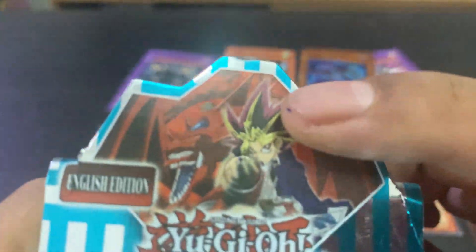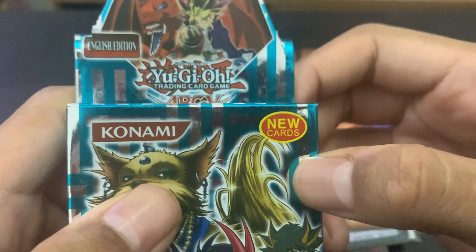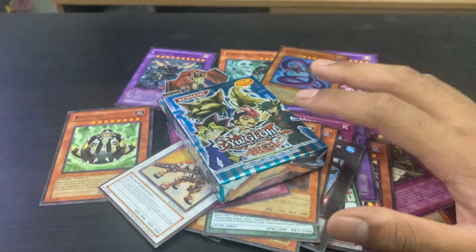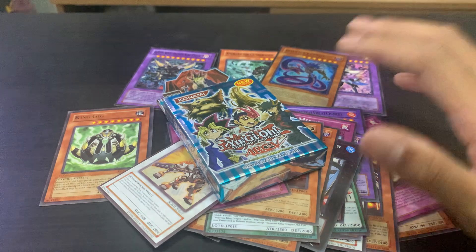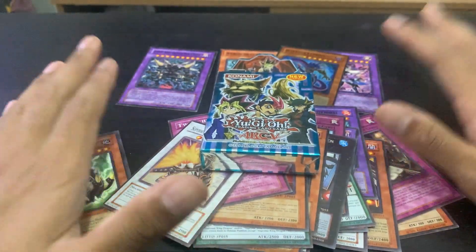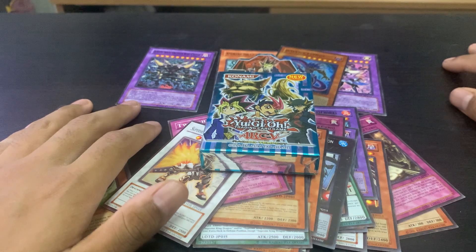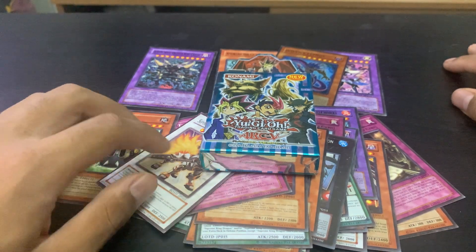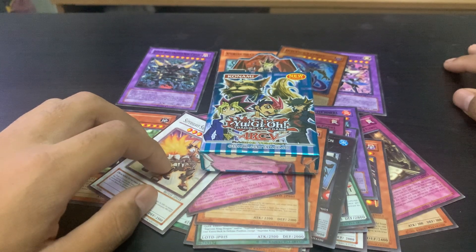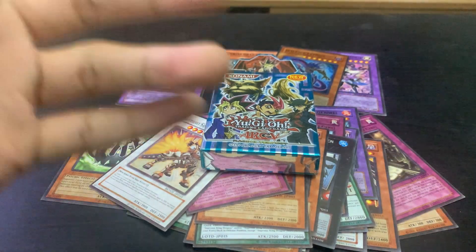So clearly this is clickbait — it's fake. We got zero cards of Yugi, zero cards of Yusei, and most importantly we did not get Slifer. It's clearly clickbait and fake. Overall, never put high expectations on the fakes. Anyway guys, that's it for this week's fake YuGiOh unboxing. I'll probably do another one next week. It's been XYZ — thank you so much for watching, bye bye!